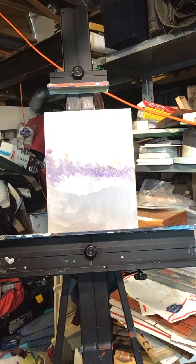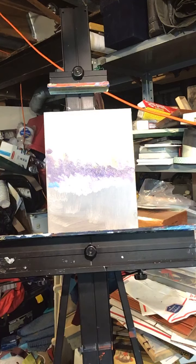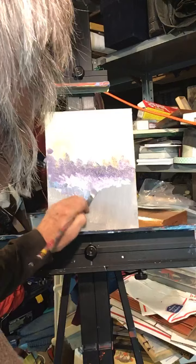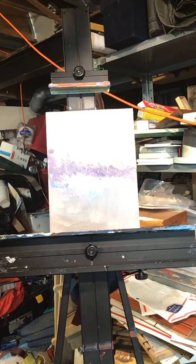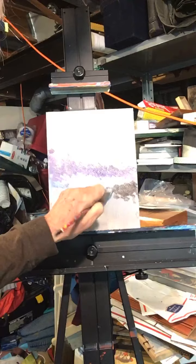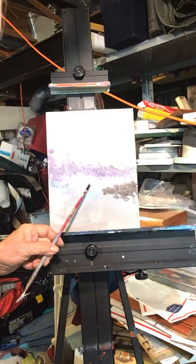Let's put a little more phthalocyanine blue in there. Just a little more white, a little more purple, a little more brown, gray — just a whole lot of color. We're going to come back down over here. Now what's happening is I'm making layers.